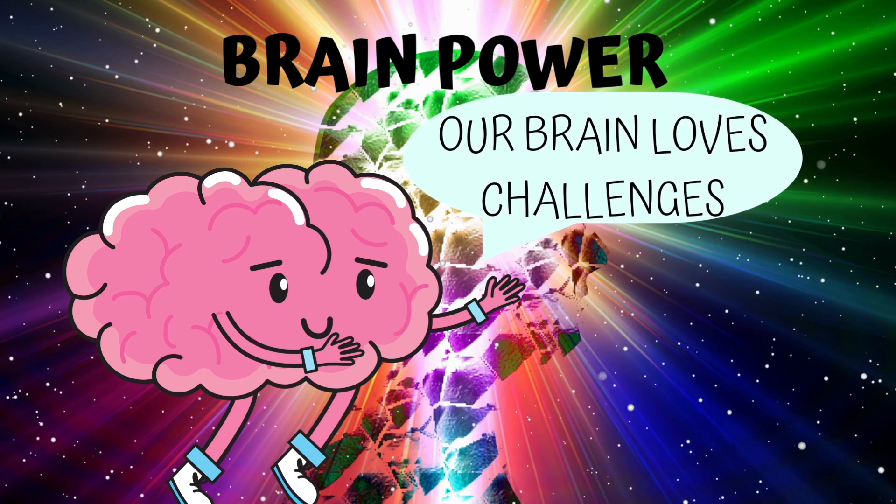Now let's get ready for brain power. Hi dragons! Today for brain power, we'll be doing pinky thumb. Take both hands in front of you and make them into fists. Hold out your pinky on your left hand and your thumb on your right hand. Now close your pinky on your left hand and take out your thumb. Close the first thumb and hold out the pinky. Now switch. Let's speed it up. If you have trouble, remember your brain loves challenges. Thank you for joining us in brain power. See you all tomorrow.